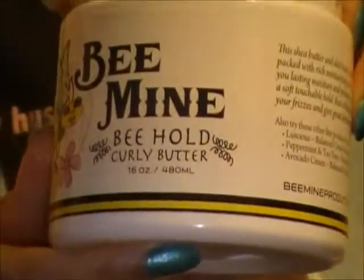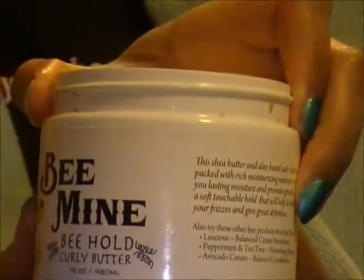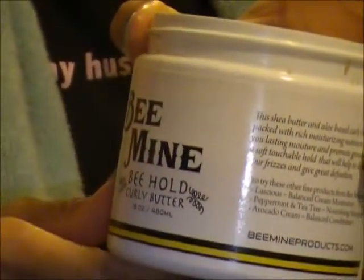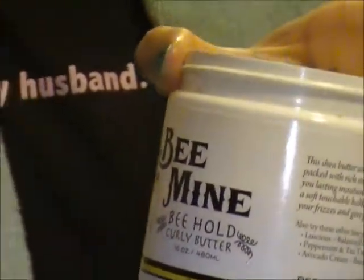After I fully saturate that in, I will use the Behold Curly Butter. I use the Behold Curly Butter because it really lays down my hair nicely — it doesn't look frizzy and I don't have to do a lot of brushing to make it look really nice. With my hair being damp, when it dries it just looks so good. I'll use about that much per section.